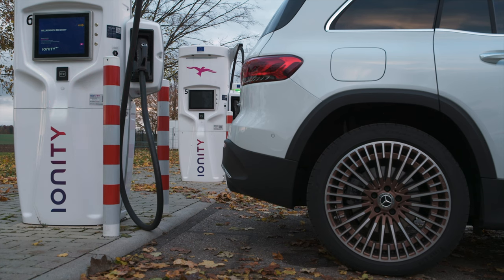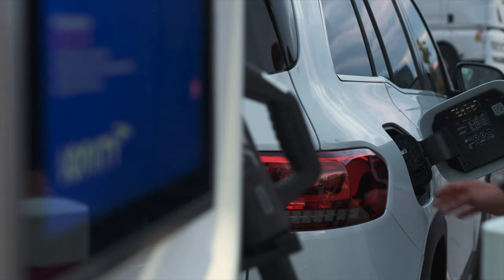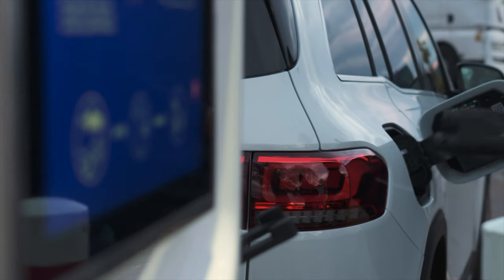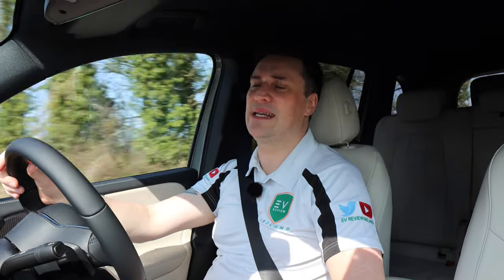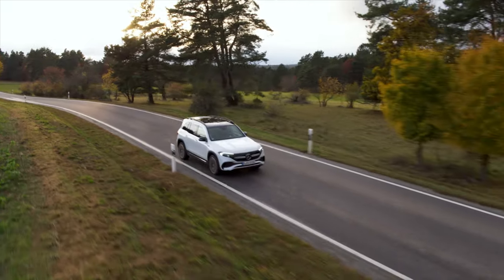On charging, the EQB can take up to 11 kW on an AC charger, but with a typical home 7 kW charger you'll go from 0 to 100% in about 10 hours. On DC it can peak at 100 kW. In Ireland most public chargers are 50 kW, so it'll take just over an hour to go from 10% to 80%. With a faster 100 kW charger you can do that in around 30 minutes.